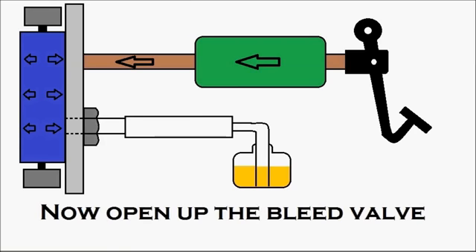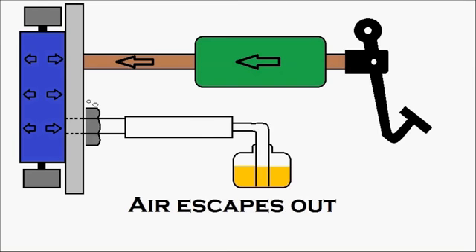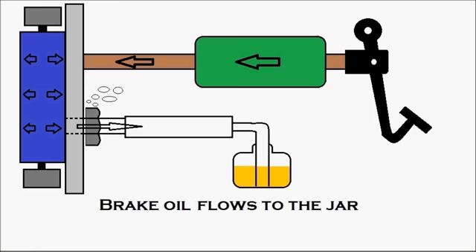Now, the person under the vehicle opens up the bleed valve. You can see it getting opened, and the air escapes out with a little amount of brake oil. The air is escaping out from there, and the brake oil flows toward the jar.